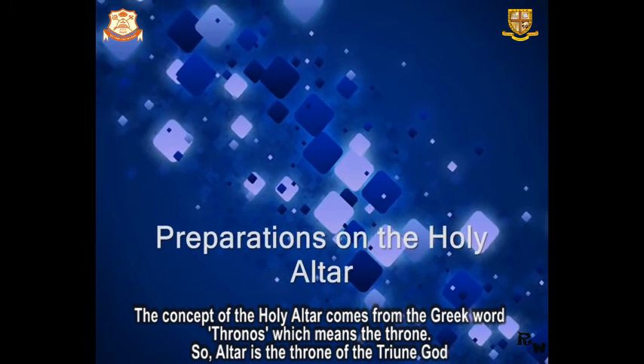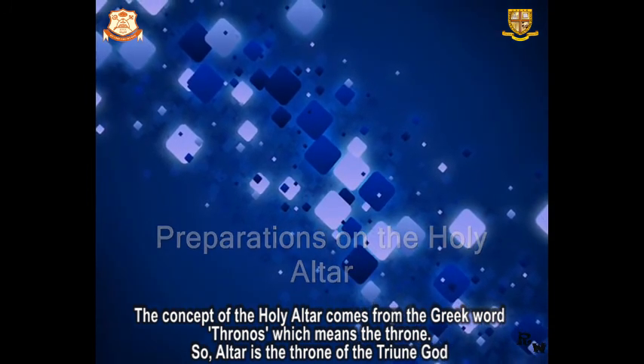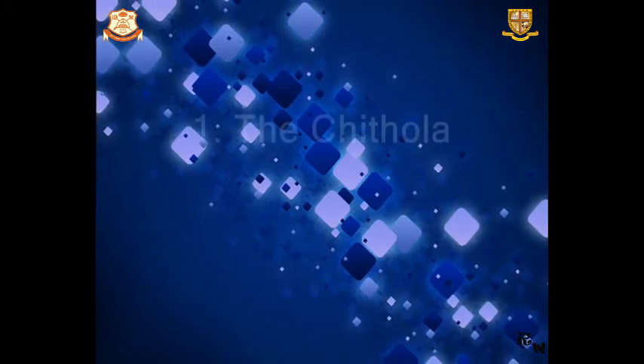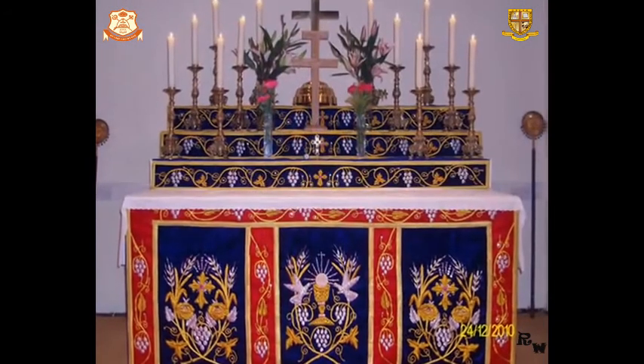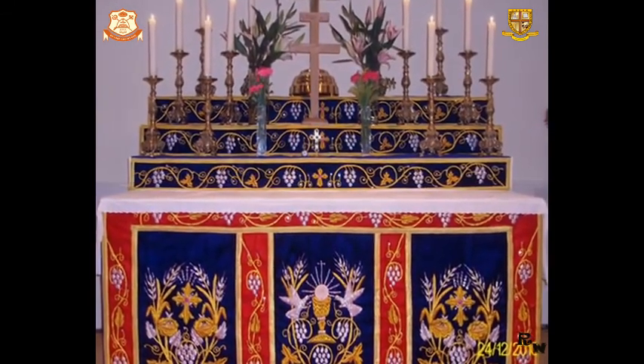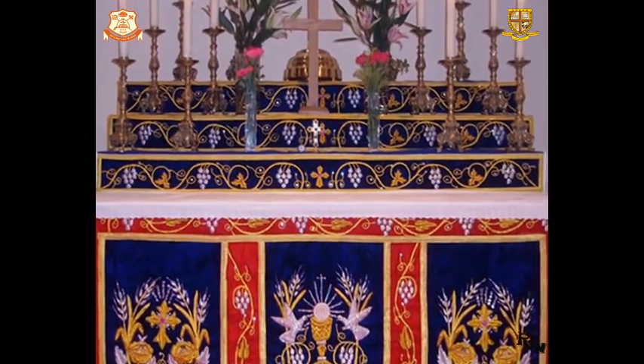Let's learn how we furnish the holy altar before the Holy Eucharist begins. Number 1: The Chittola. The cloth which is used to veil the holy altar is known as Chittola, and upon its surface a white cloth will also be furnished.